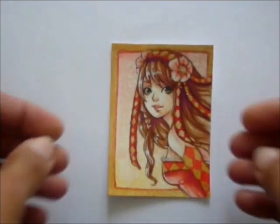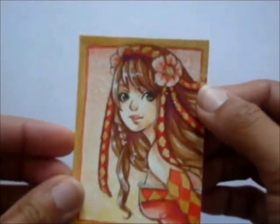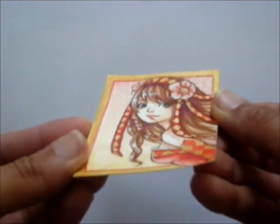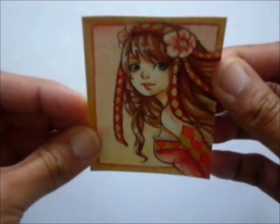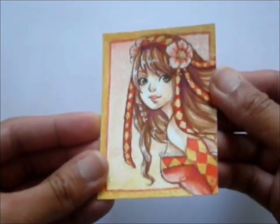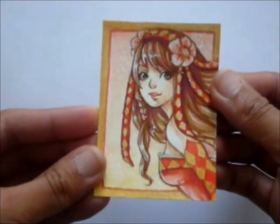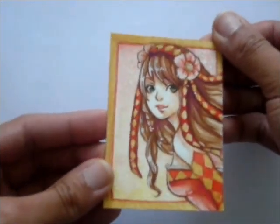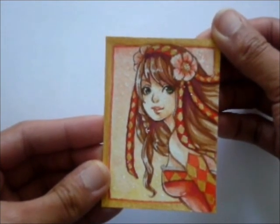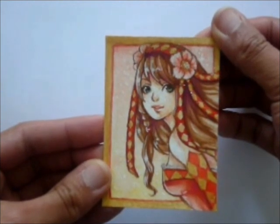And here you go — this is the final finished version of my very first ACEO painting. I hope you enjoyed this video, and for those who are interested to know more about me and my other works, please check out the description box below, where you can find links to my website, Etsy store, and other websites where you can find my work. See you next time! Thank you!